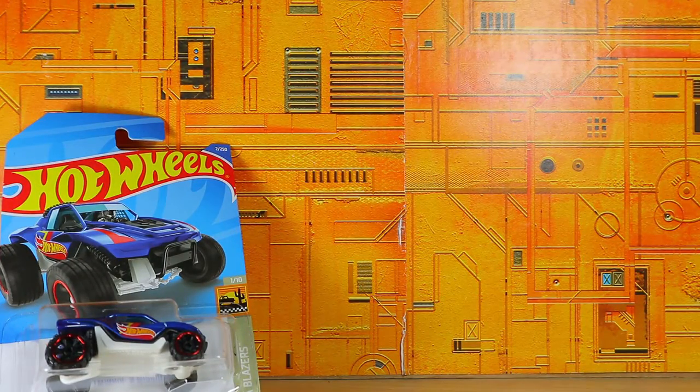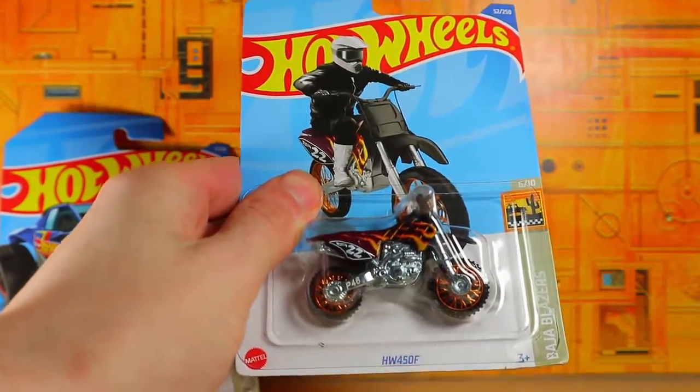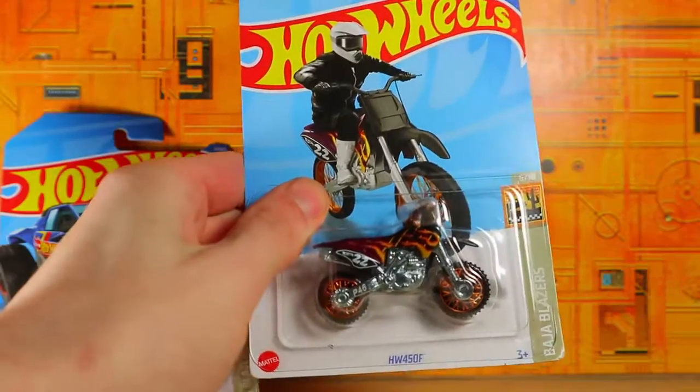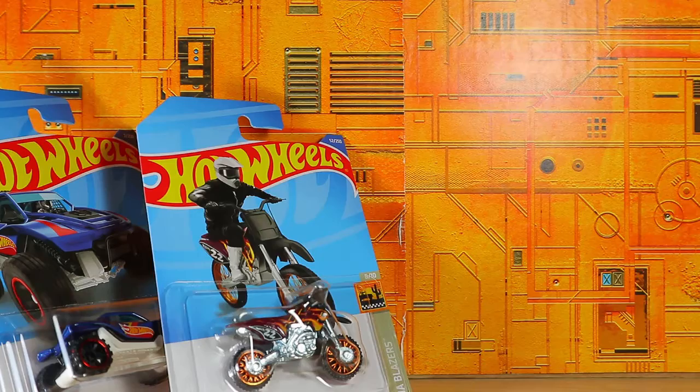We also have — it's really hard to pick up because there's not much of an insert — it is the HW450F. This is a motorbike. I'm not really into motorbikes so often, but I decided to pick it up because I like the color scheme.